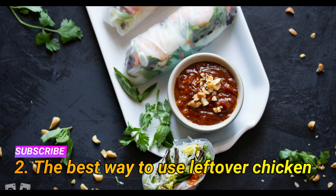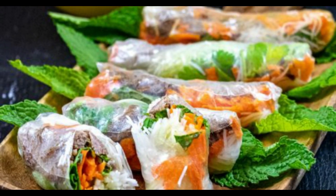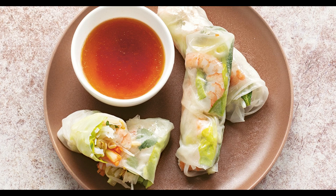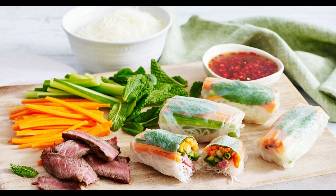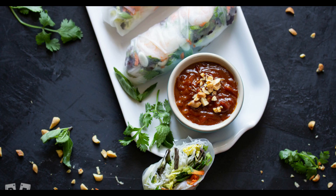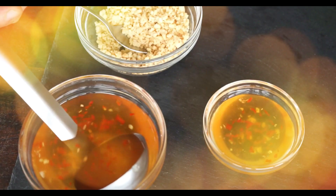Reason two: the best way to use leftover chicken. Looking for a way to use up that leftover lemongrass chicken skewers or pan-fried lemongrass chicken? Well, here it is. In fact, you can use any cooked chicken in this recipe. It's seriously the best way to use leftover rotisserie chicken or roast chicken.